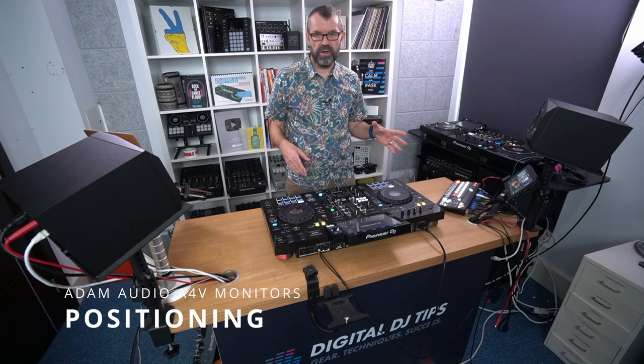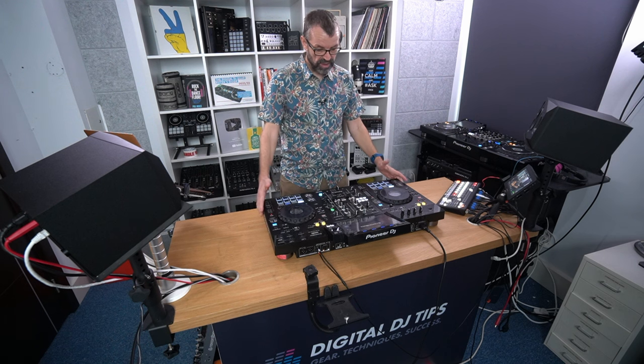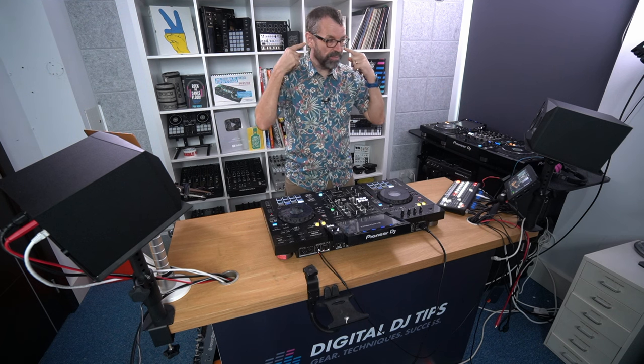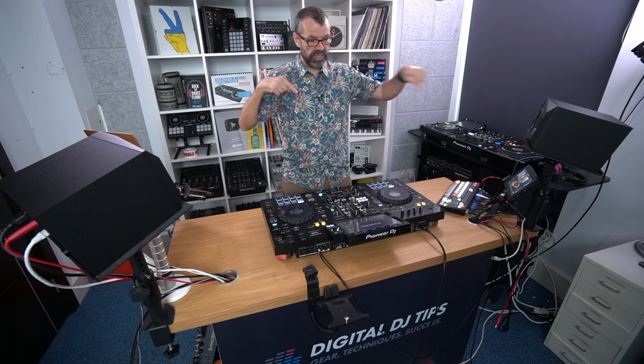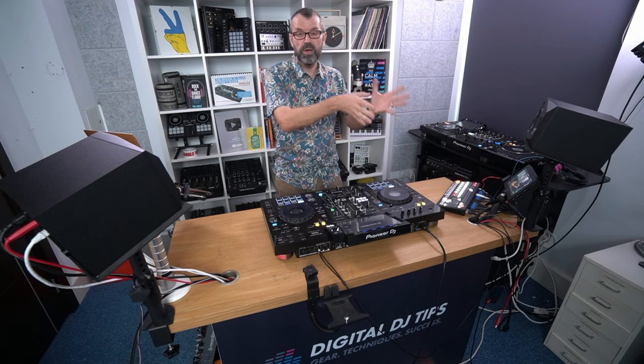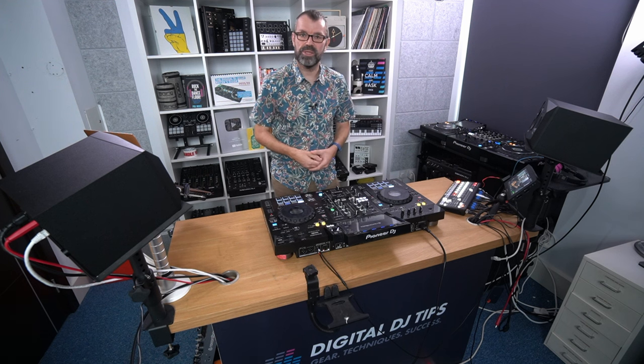Here's a wide angle shot of the studio showing how important positioning is with monitors. The speakers are to my left and right on stands, tilted up, pointing directly at my ears. It's a 60-60-60 degree angle and I'm equidistant between the two. The most important thing with any monitor setup is to get that right. It's only when you've got everything else right that the smart features on these speakers kick in to let you push it that extra step to getting closer to perfect.